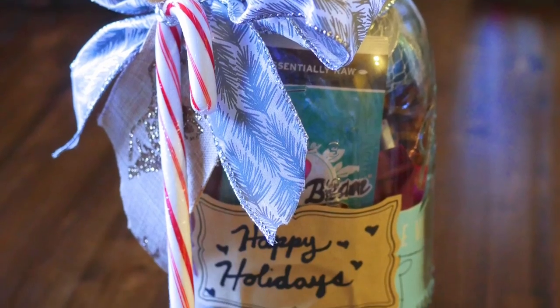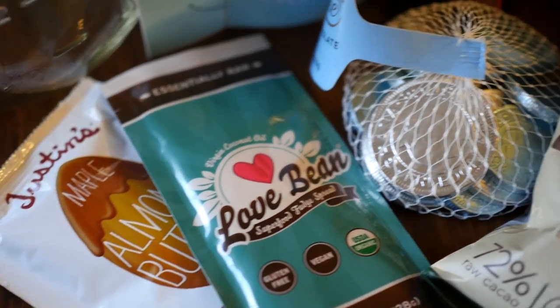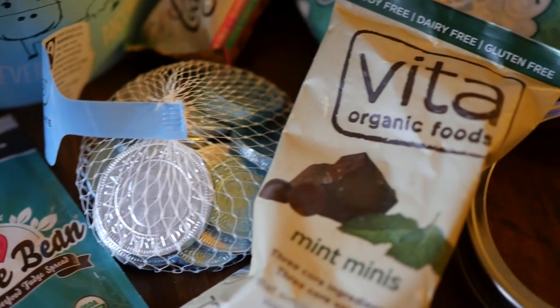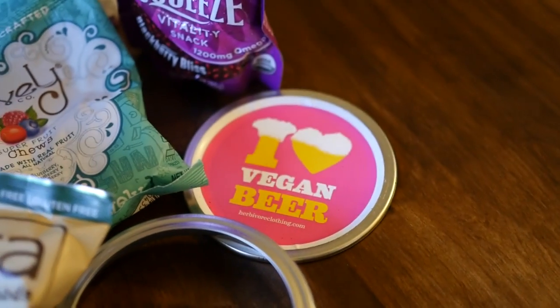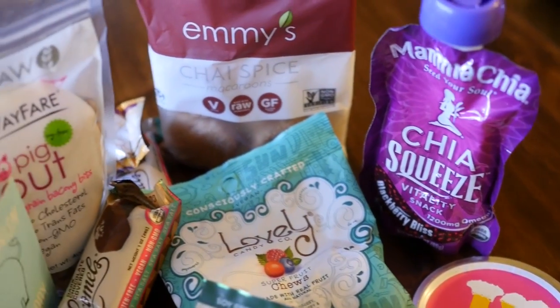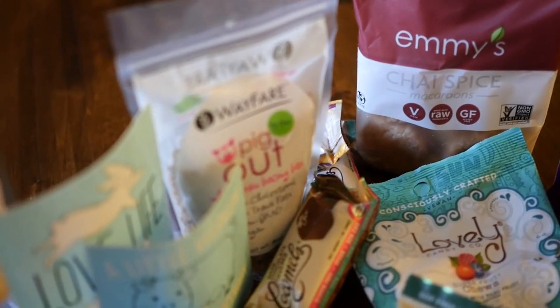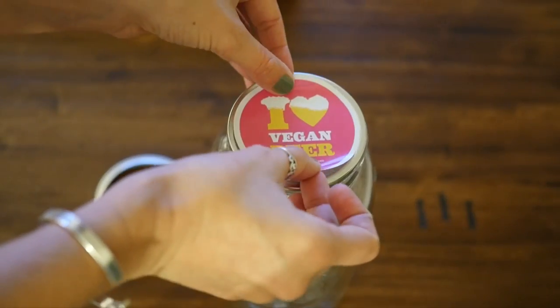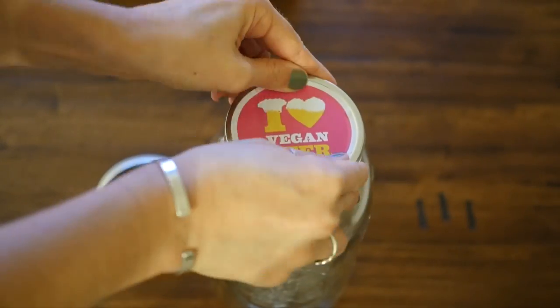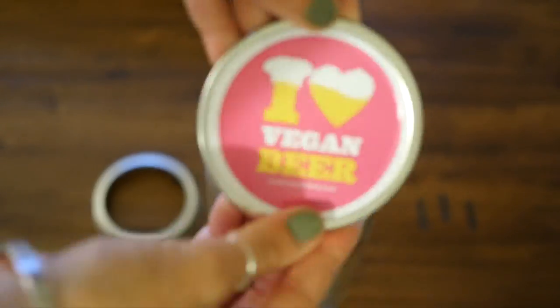Next up is a gift for your favorite snackaholic. You're going to take your favorite vegan snacks and treats and stick them all in a giant mason jar. Here I've got some chocolate and some gummies, some macaroons, some vegan bacon bites, and some of my favorite stickers from Herbivore Clothing Company. You can take a round sticker and place it on the mason jar lid for a little extra touch.